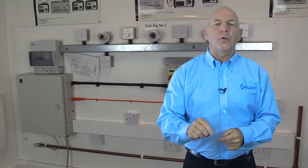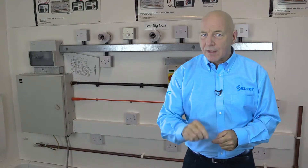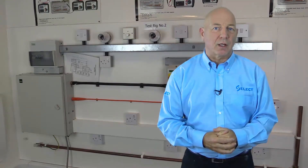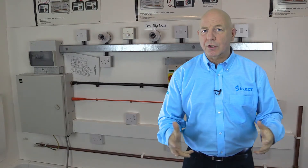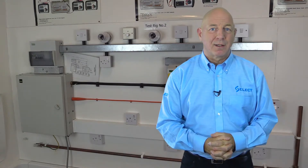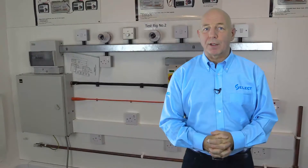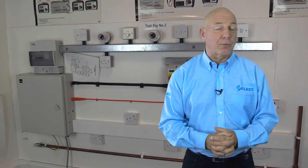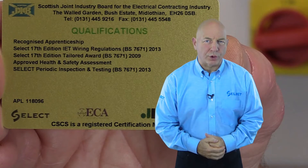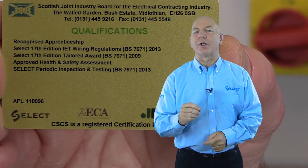This regulation also requires that we consider safety precautions that may be necessary to avoid danger to persons and livestock — for example, other construction site operators and the inspector carrying out the actual inspection and test — and to avoid damage to property and installed equipment during inspection and testing. When it comes to safety precautions, we should first of all consider competency.